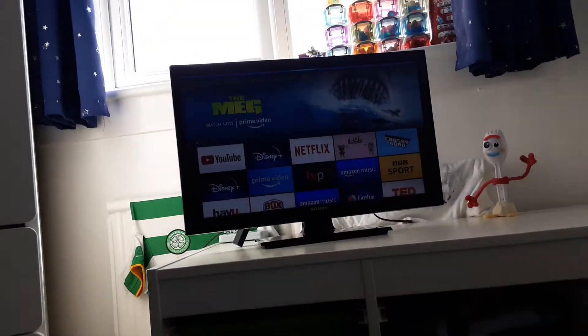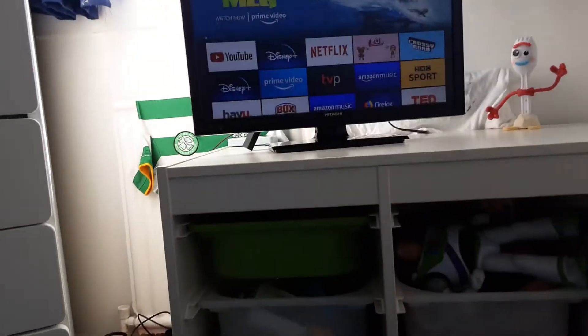What do you want to do today, Alexa? I don't have an opinion.